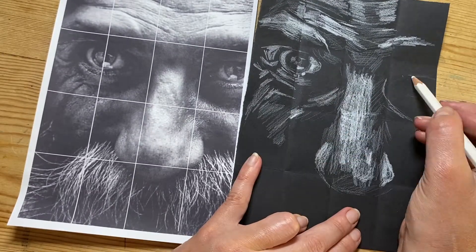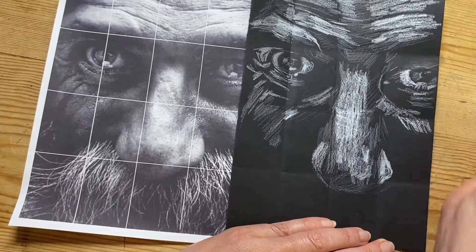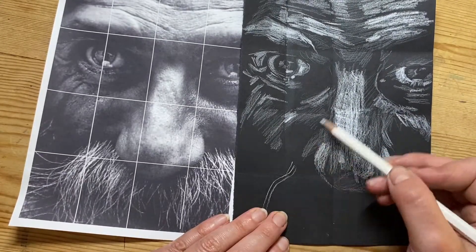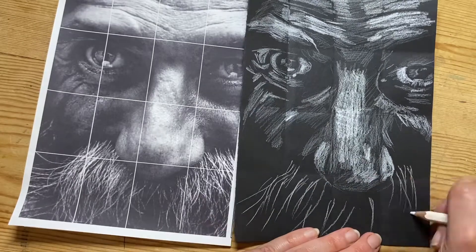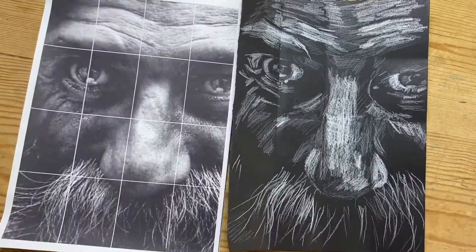Make sure you press harder on the really light areas and then ease your pencil pressure as the page goes darker. Here a little bit of texture showing mark-making on the moustache and beard area of the picture.